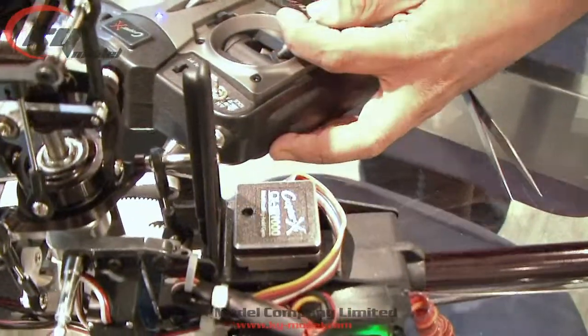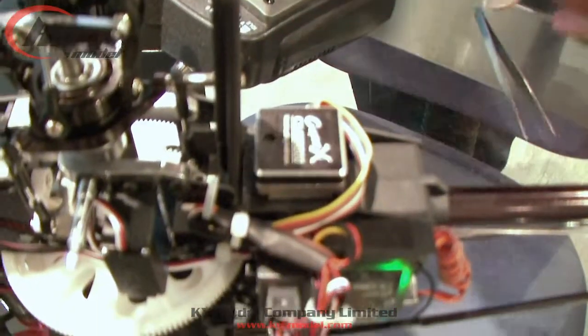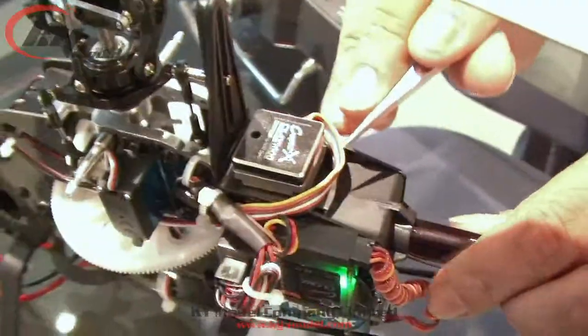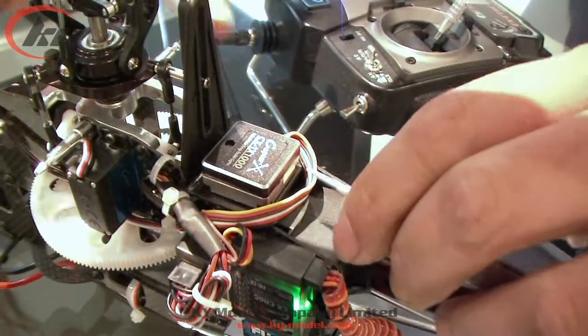Then you'll see alternate red and blue flashes. Now your gyro has entered setup mode. Beside the setup plug, there's a little hole with a button that you can press.